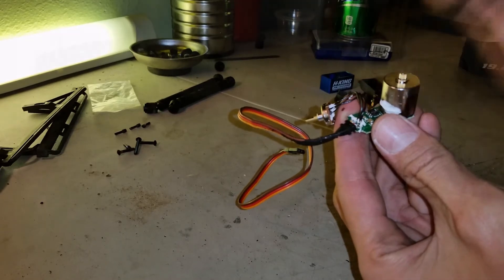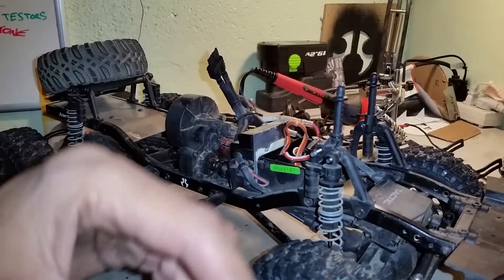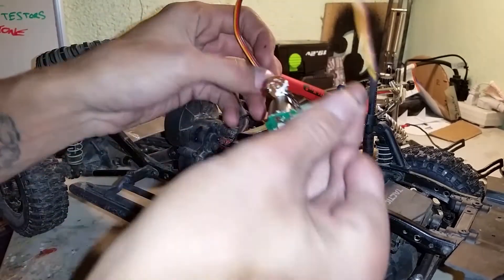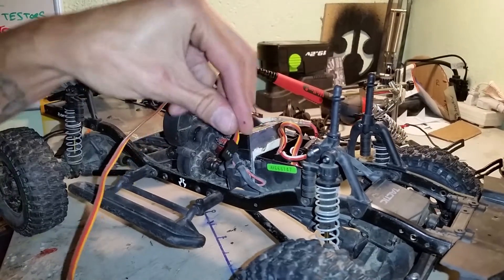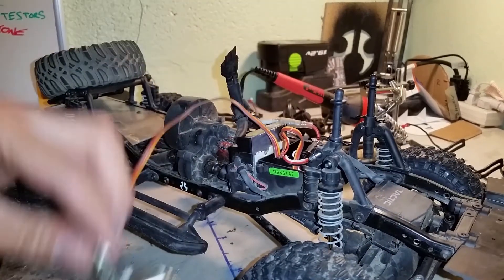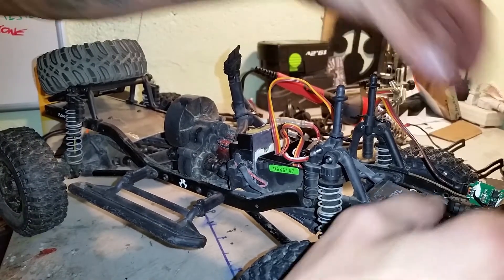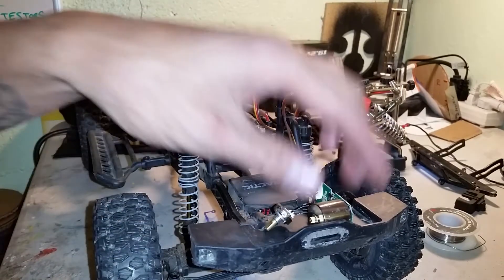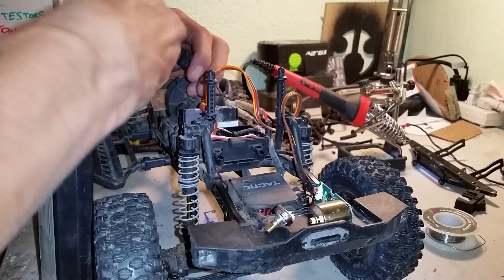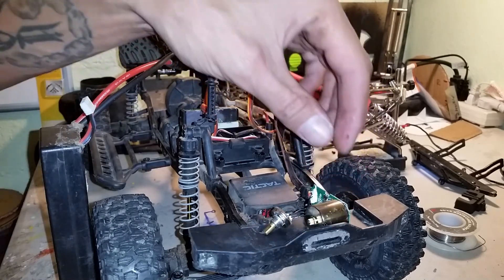Alright, so we have our donor truck here. This is what we're going to use to tune everything. We are using the stock radio on a third channel. First we're going to plug this into the third channel, set it somewhere on the bumper here for now, turn the radio on, turn the car on.